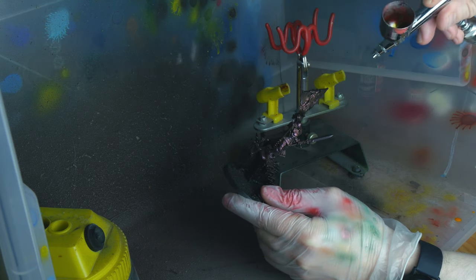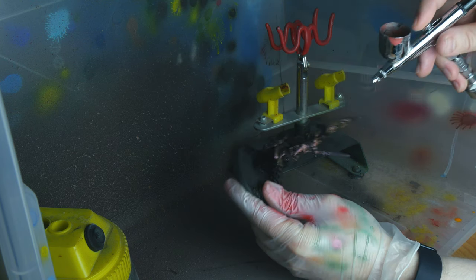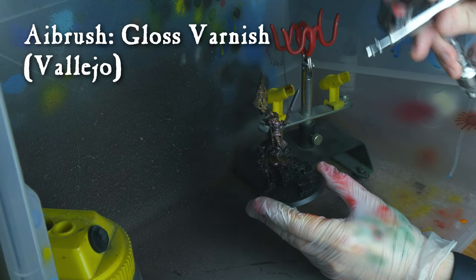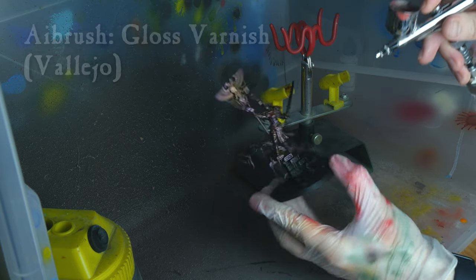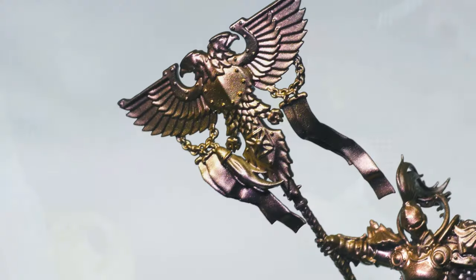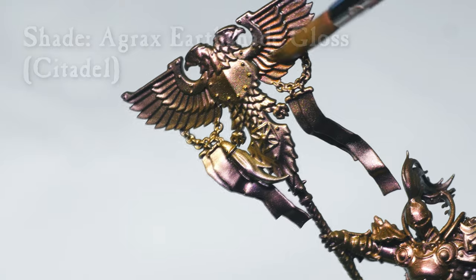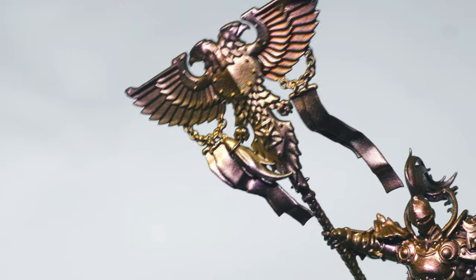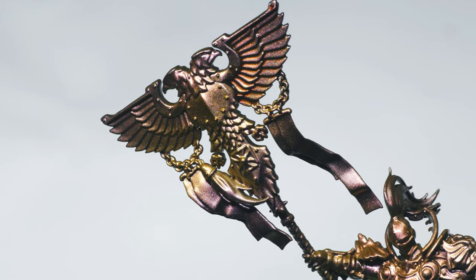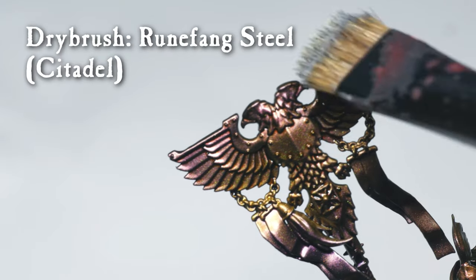I think this made the armor a little bit more interesting. Next up I gave the armor a coat of gloss varnish to bring out the shine and prepare it for the next step. Using Agrax Earthshade Gloss, I shaded the whole surface of the armor. The low surface tension, thanks to the gloss varnish and shade, allowed it to pool nicely in the recesses without spoiling the color shift effect. Finally, I applied a highlight by dry brushing on some Runefang Steel.